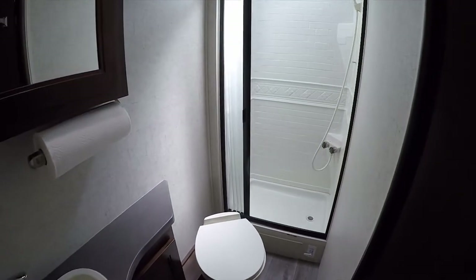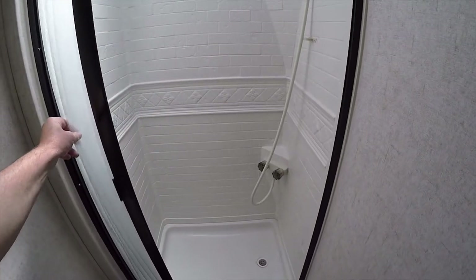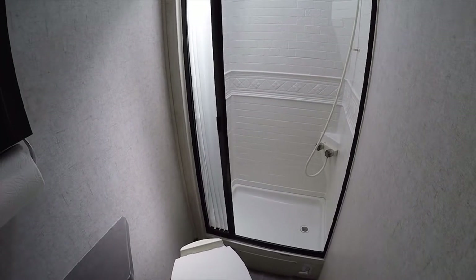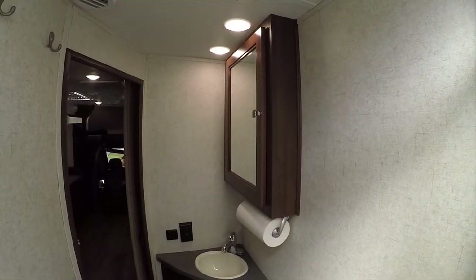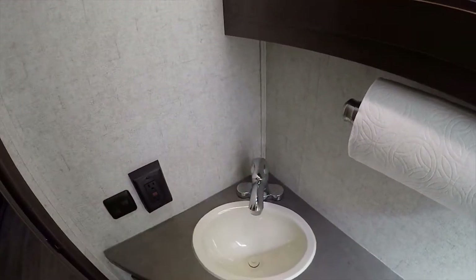We have a large restroom — seven feet by three feet — and for motorhomes this is extremely large. You get a real aluminum and near-glass enclosure. This is not actually glass so it won't break — it's a rubberized material. Compared with many motorhomes that just give you a little curtain, this is much better because water goes down the drain, not all over the floor. No water damage risk, and it's a big shower. I'm 5'11" and I have plenty of head clearance in here.